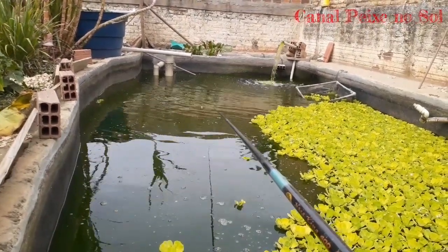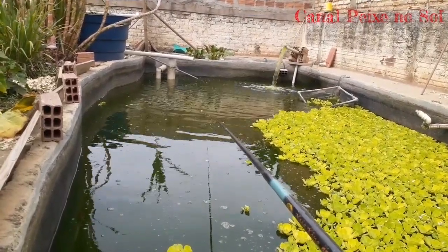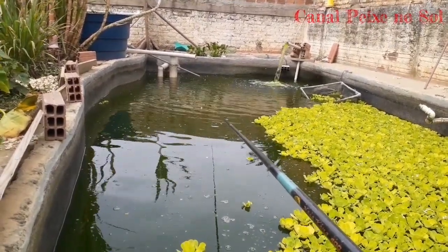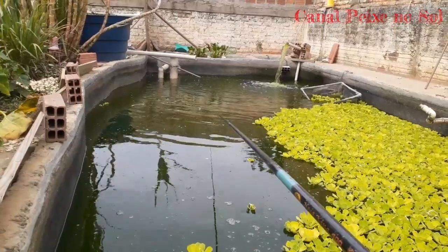O peixe está acostumado com ração, então o peixe só quer coisa na superfície. Se jogou no fundo lá, não pega nada. Mas essa técnica aqui pega na natureza, conserva, e pega em pesqueiros também.